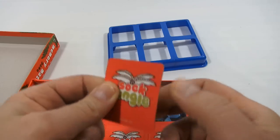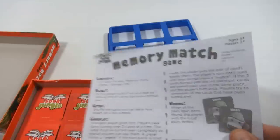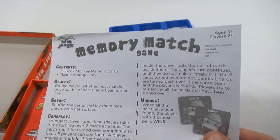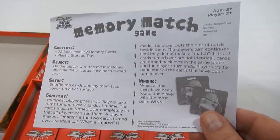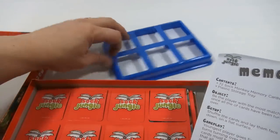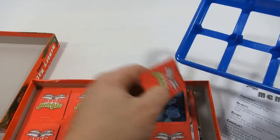They're thick cards — nice to see, not cheap. Contents: the object is to be the player with the most matches once all the cards have been turned over. Set up: shuffle the cards and lay them face down on a flat surface. This looks like a storage tray — let's see how those fit in there. They go this way, yes.